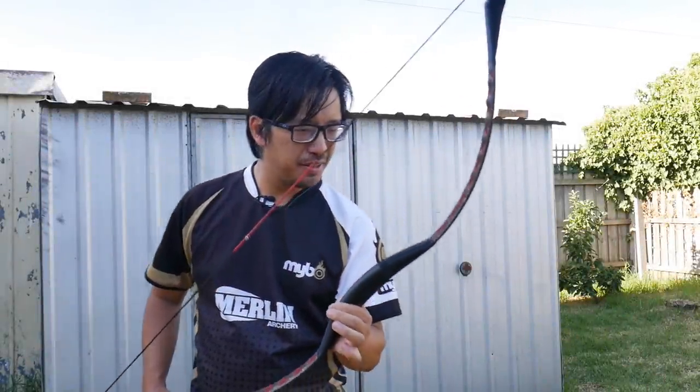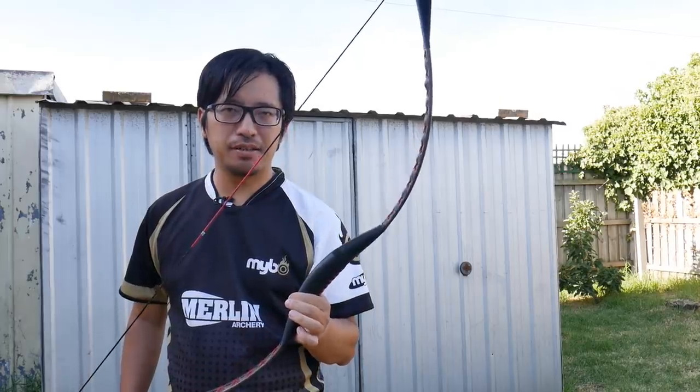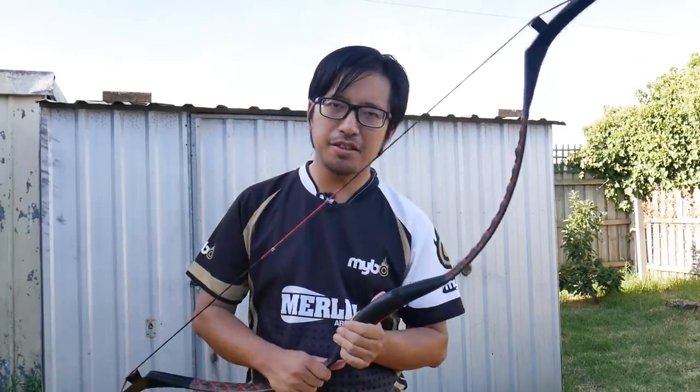Hi everyone, NuSensei here. Archery is a beautiful art, and speaking of art, check out this channel.